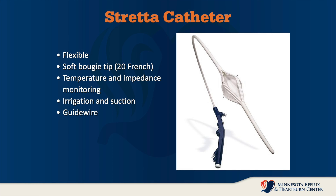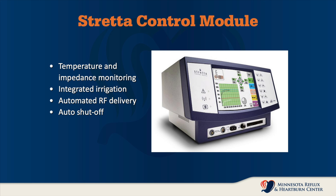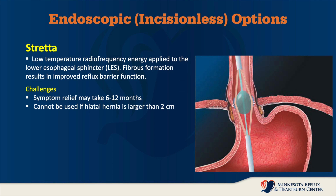The Stretta catheter is flexible and has a soft rubbery tip. It monitors temperature and impedance during the procedure, and has irrigation and suction. We place it over a guide wire. The catheter is connected to a computer module that monitors temperature, automates the radiofrequency delivery, and automates the shut off.